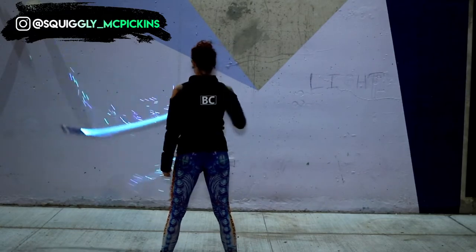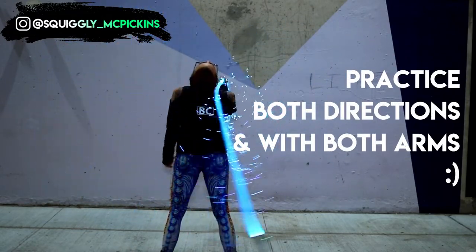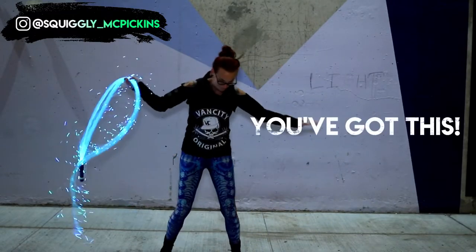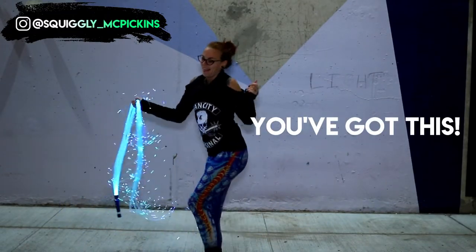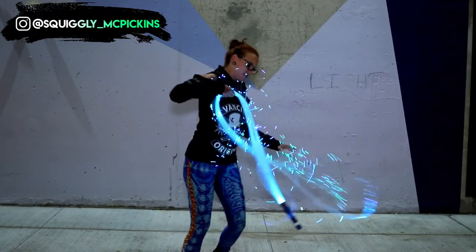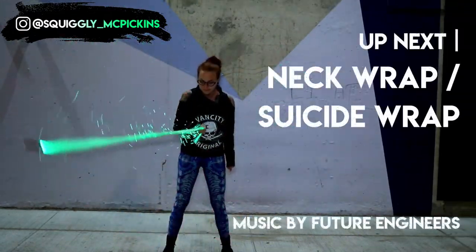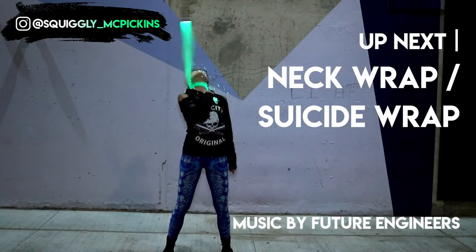I'll be covering continuous spins in another video. Once you can do it with the direction you're comfortable with, make sure to alternate to the other side — practice spins with both a downward spin and an upward rotation. Don't forget to hit like if you found this video helpful, smash that subscribe button to stay up to date, and check out my video on neck wraps coming up next.